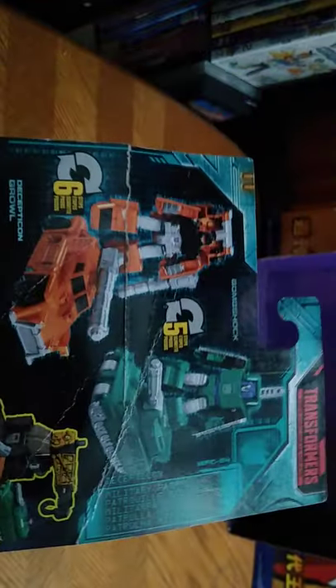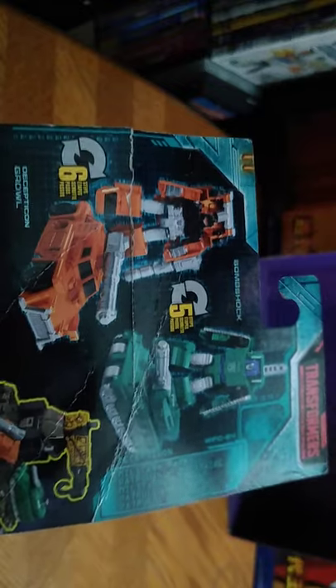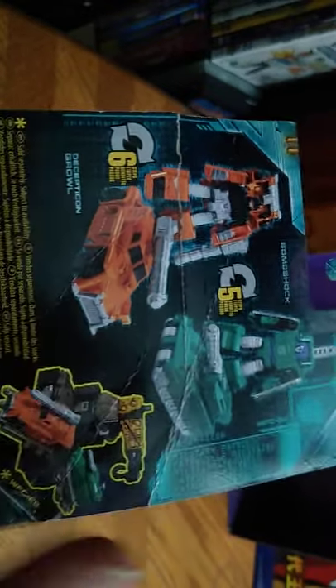We got ourselves some Decepticons to review this month. These are the Micromaster Earthrise Decepticons, and their names are Growl and Bombshot. They are little military vehicles — Bombshot's the tank, Growl is an armored car. Got some nice artwork of them in their vehicle modes blasting, like blasting Autobots to pieces. Transformers War for Cybertron Trilogy on the box, Takara Tomy Generation. And a product shot of Growl and Bombshot in their robot mode and vehicle modes, which is real nice.